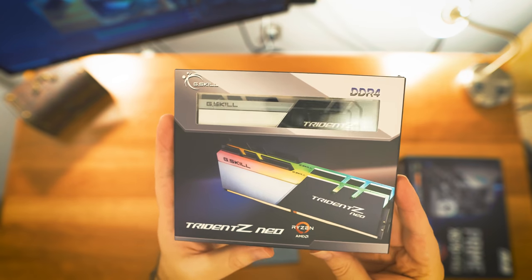For RAM I went with G.Skill Trident Z Neo — 32 gigs at 3600MHz, CL16. This is the recommended type of RAM for these AMD chips. I decided on 32 gigs rather than 64 because I'm not sure I need 64. If I max out 32 gigs easily during 4K editing, I'll just buy another set. This brand ran me about $150–170.